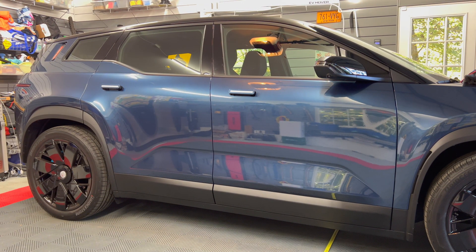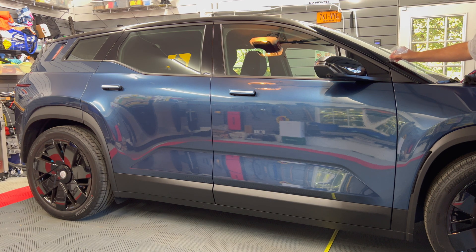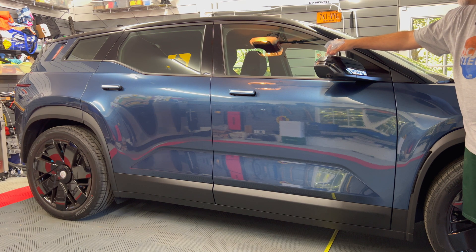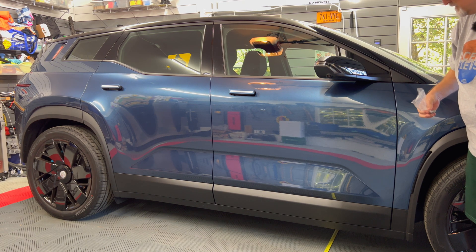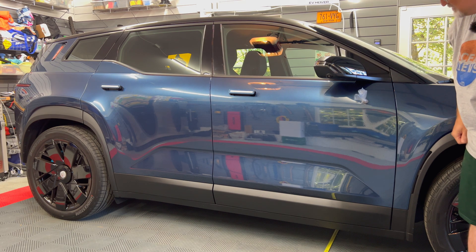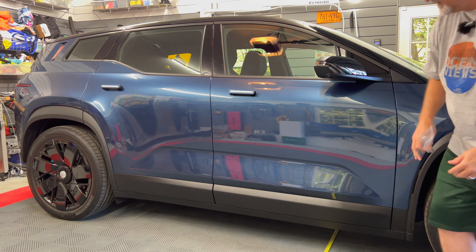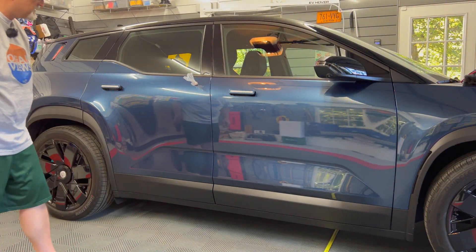Next section: the A-pillar, which goes all along the top of the car — that is steel. The mirror, nothing — that is most likely plastic. Let's test the door: the door is steel. Let's test the rear door — that is also steel.